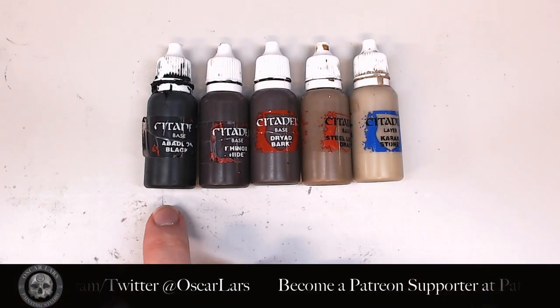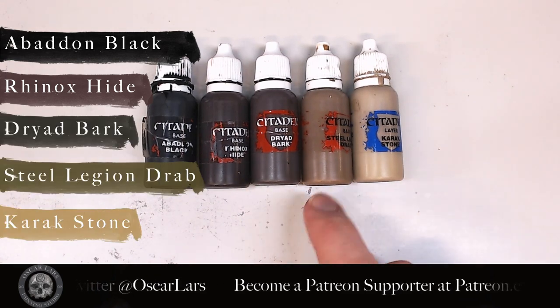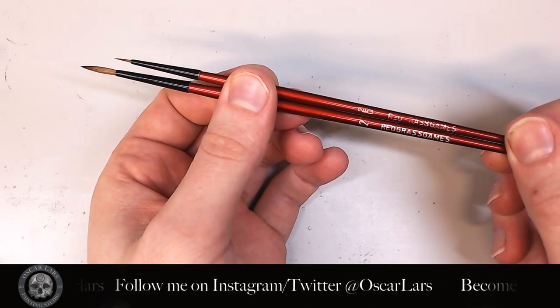The palette for this tutorial is Abaddon Black, Rhinox Hide, Dryad Bark, Steel Legion Drab, and Karak Stone. The brushes I'm using for this tutorial are Redgrass Games size 2 and size 00.